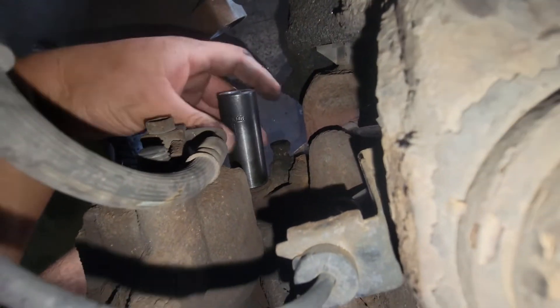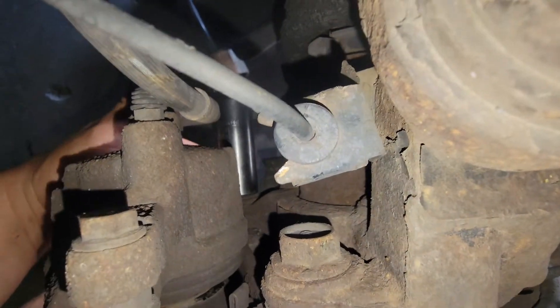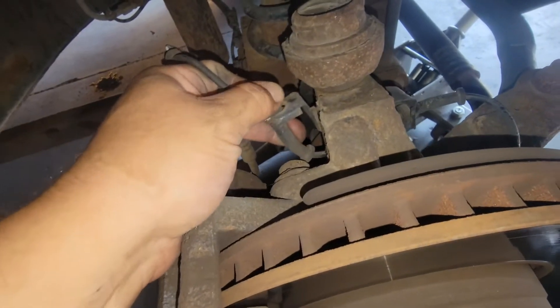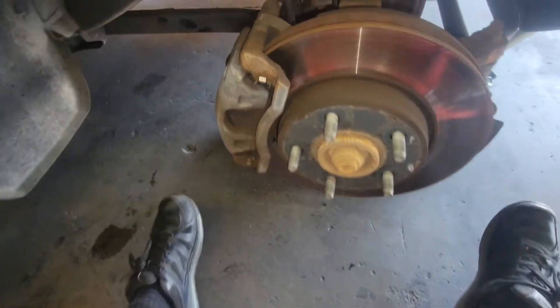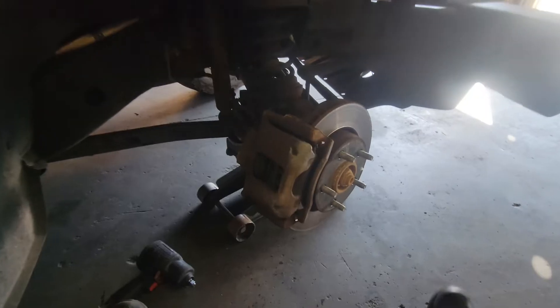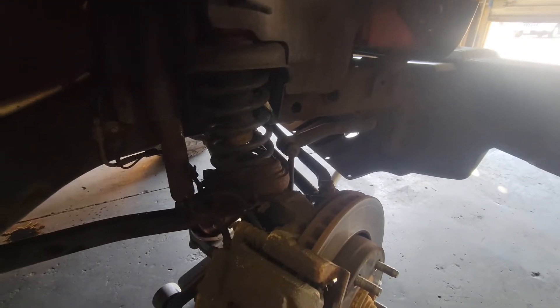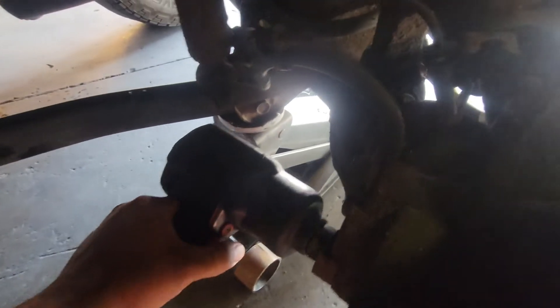Using a 21 millimeter socket, we're going to loosen up the caliper bolts holding the whole bracket together. There are two of them, one here and one down here. This might be in the way so we might have to remove it and just tuck it to the side. I turned the steering wheel to the left so I have a lot more room here — I was not able to stick in the power tool or the air tool otherwise.